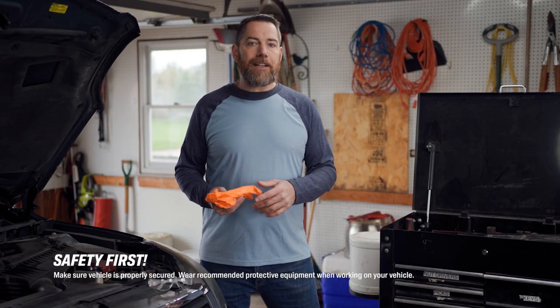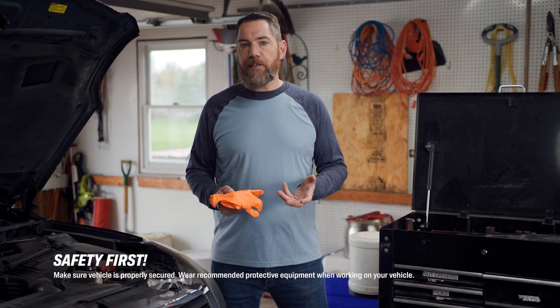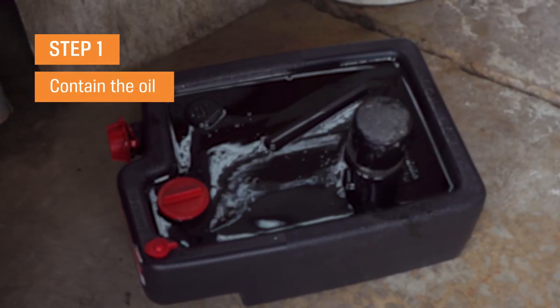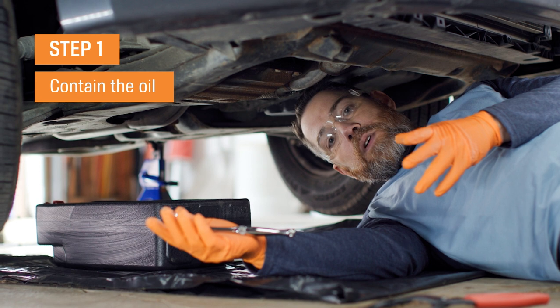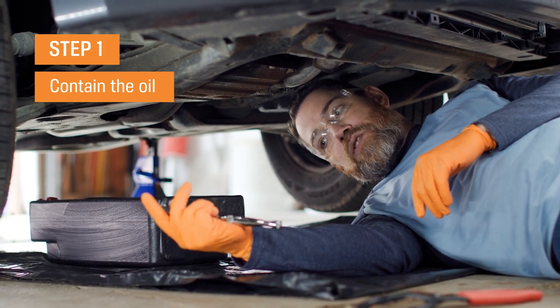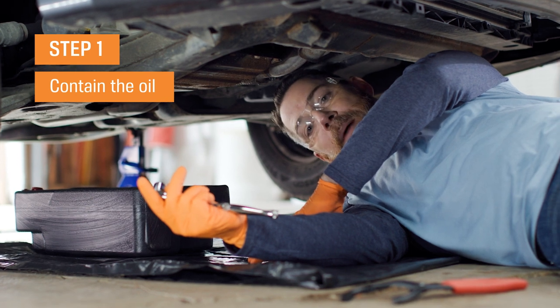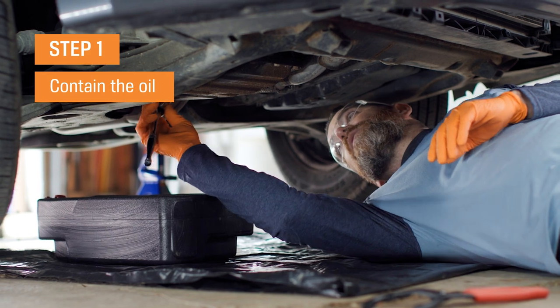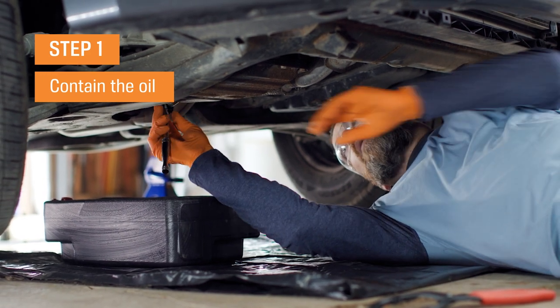The process of recycling used motor oil is actually pretty simple. So let's go underneath the car and I'll show you how to do it. Now we're underneath the vehicle, and one of the keys for your oil change is making sure that you contain all of the oil as you do your oil change. We have a plastic drop cloth down, and we've got our oil container here. We're going to go ahead and loosen the oil drain plug and get the oil started.